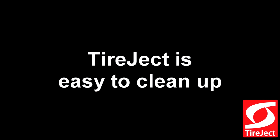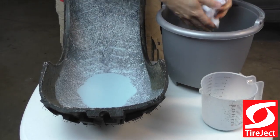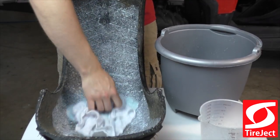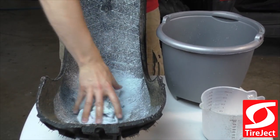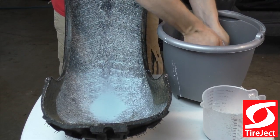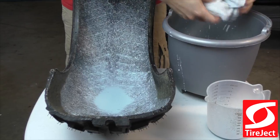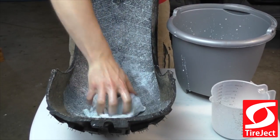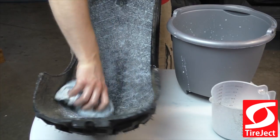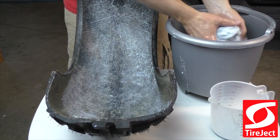All you need to clean up with is a cold bucket of water and a cloth or a rag. I'm literally just going to soak up the tire sealant and wring it out in the bucket. The same thing goes for any tire sealant that might drip or get on your rim — you just wipe it right off with the cloth and wring it out in the bucket.